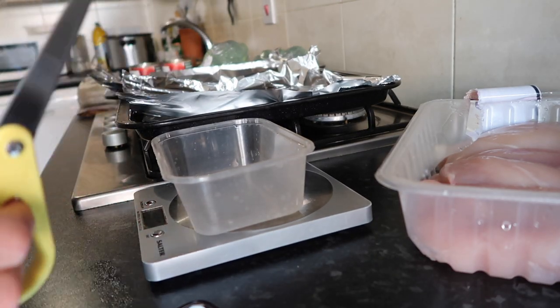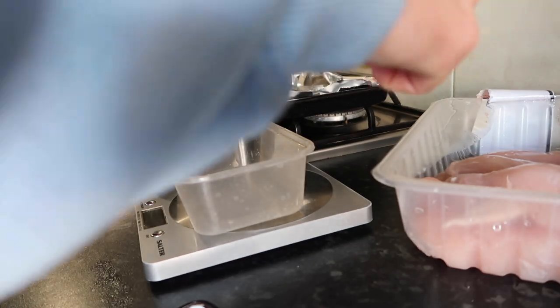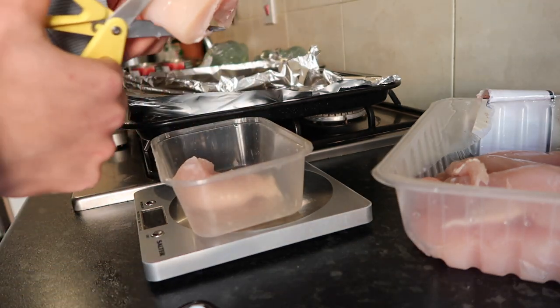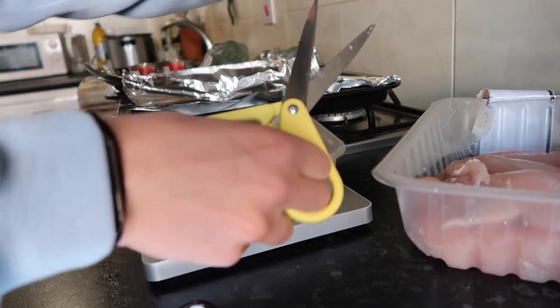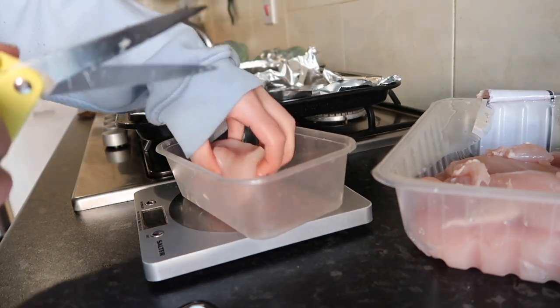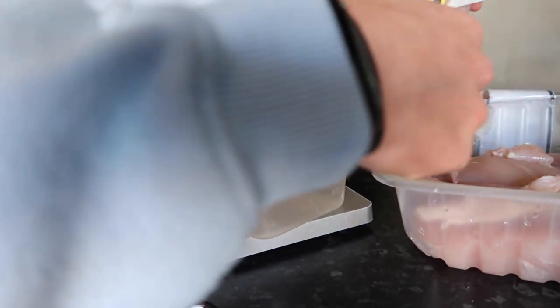I've just washed all the chicken and I'm going to cut all the gunky stuff off — I don't want gunky stuff on the chicken. Starting from the top of the list, I'll weigh out 100 grams of chicken. I weigh it out before cooking so it makes it easier. I don't really have to think about it once it's cooked — it just makes life so much easier if you weigh it out in portions already.